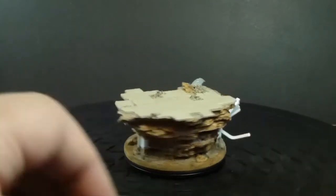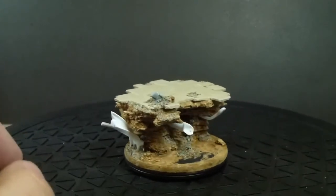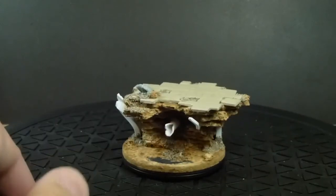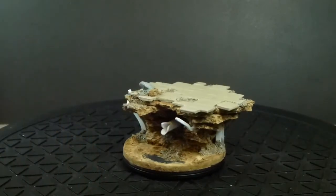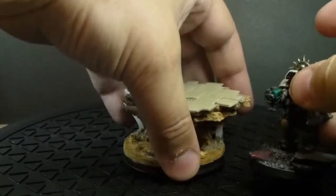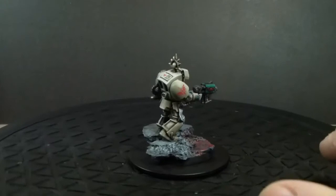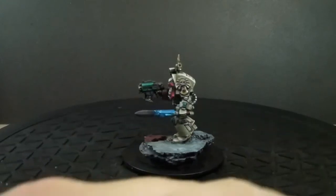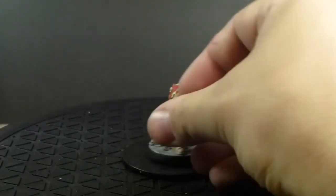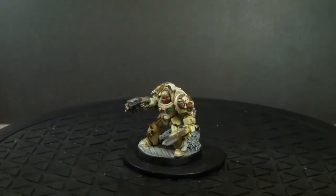I hope to get that base painted up now, and then when the bits come get the Terminator actually made up. I'm undecided whether to paint the Terminator in my Deathwing scheme or in the more traditional Deathwing colours.